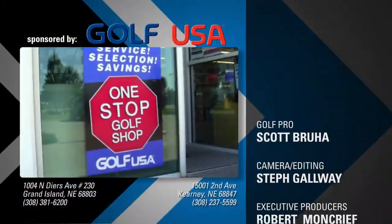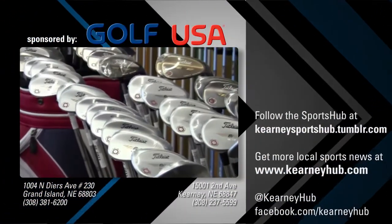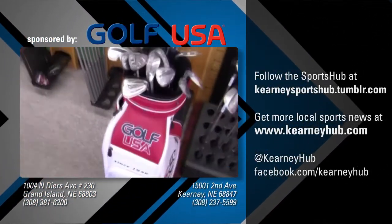Golf USA is your one-stop golf shop in Kearney and Grand Island. Specializing in golf supplies, full repair services, and custom club fittings to meet the needs of golfers young and old. Golf USA — your internationally known, locally owned golf store in Kearney and Grand Island.